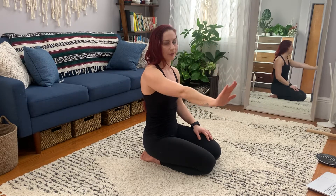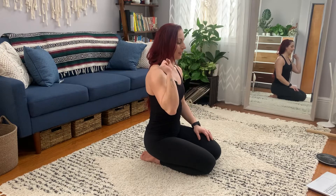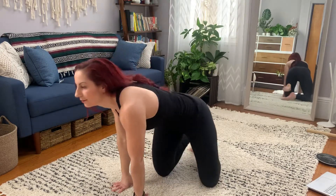This is supinated, as if you're serving a dish, and pronated, as if you're pushing something away. So again, I'll do the other side so I don't really kill my right arm.